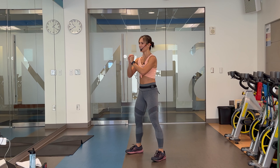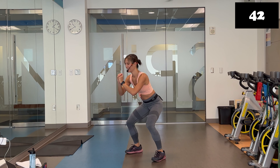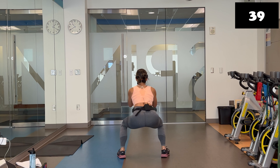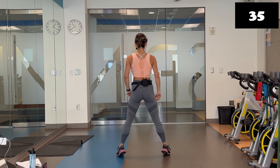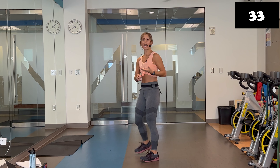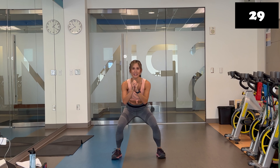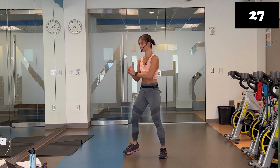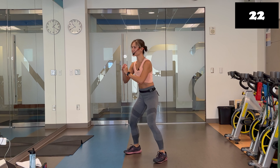Pulse, pulse. Lift and squeeze. Really squeezing those calf muscles. Down, down. Lift. Modification: you can shorten this range and then continue to add those smaller heel lifts. Down, down, up. You're also squeezing those glutes on top. Breathe. You're doing great. Halfway through this time.